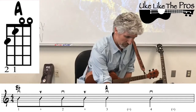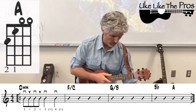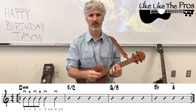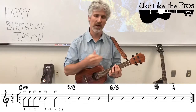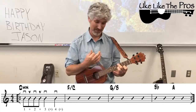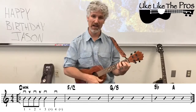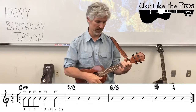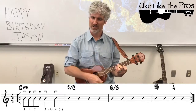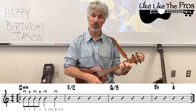Now let's play the whole thing nice and slow. Going back to D minor, two, three, four — D minor, F slash C, G slash B, B-flat, and then A, and then it repeats again. What a cool progression.